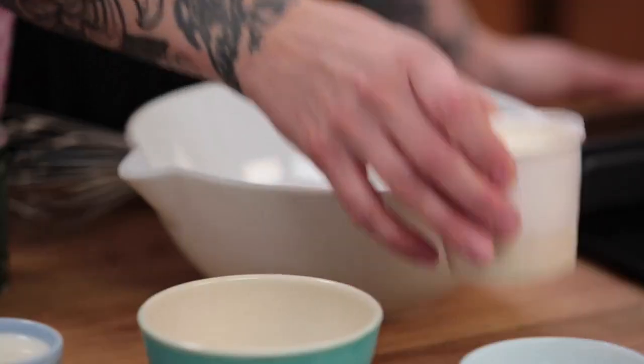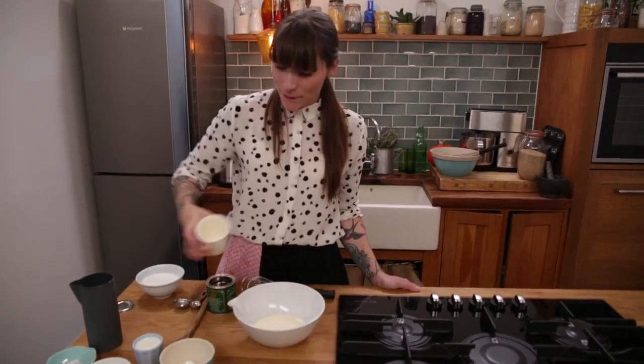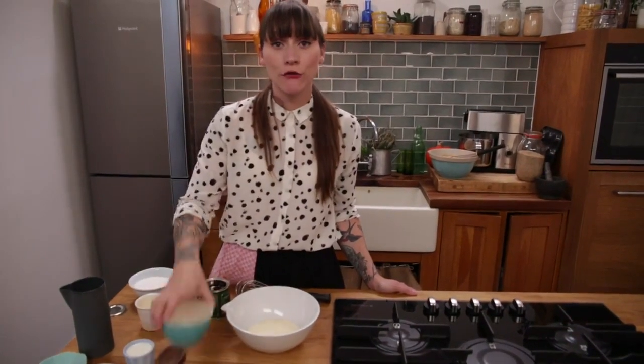While my batter is resting I'm going to get on with making my two different toppings. Starting with the breakfasty one — the less naughty one. I've got a bowl here and into that I'm going to put 150 millilitres of double cream, and to that I'm going to add 75 millilitres of Greek yogurt.